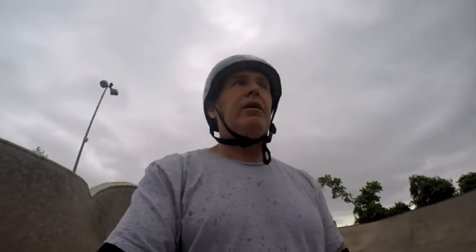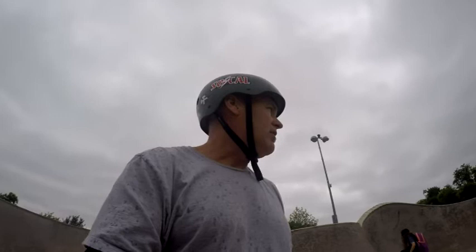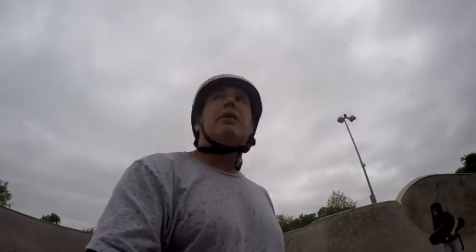So anyway, my thoughts about this place — it's definitely not a beginner's bowl in my mind unless you're going to bottom dwell. It could be pretty gnarly and it's much bigger than I remember. We're catching some rain; we're going to be planning to do a session tonight as well.